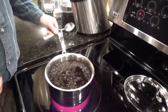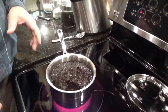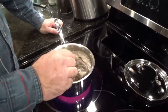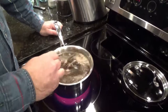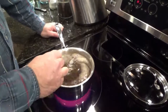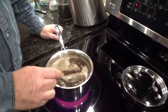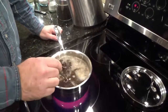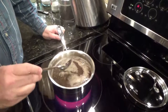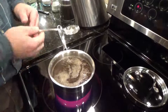Now we're just gonna wait until it barely comes to a boil. Before it starts boiling, you want to make sure you give it a stir every minute or two. If you don't, the tea will start to stick to the bottom and burn, and you don't want that. You can see it's getting pretty warm. Never bang your metal utensils on your metal pans — that's a no-no.